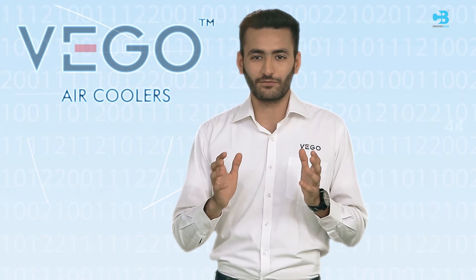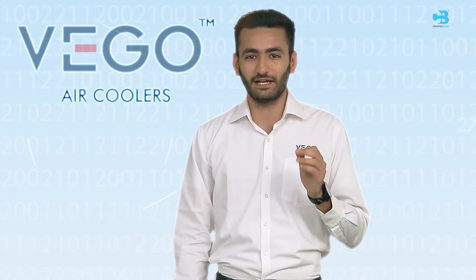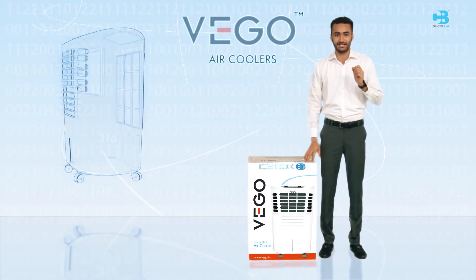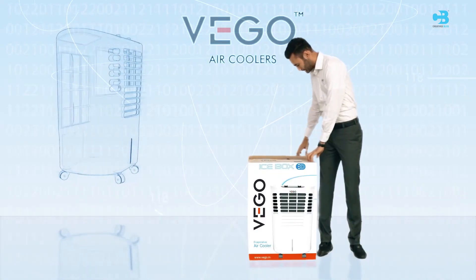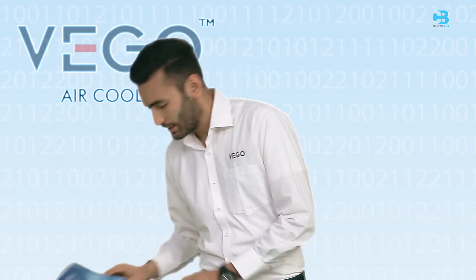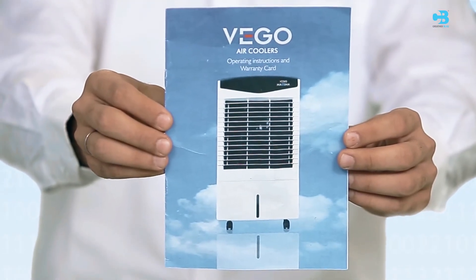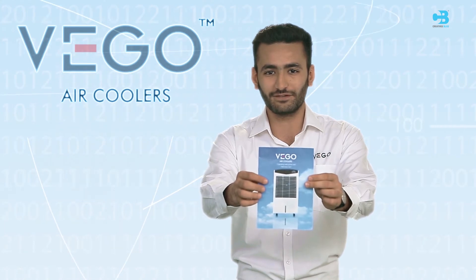Let us know more about VEGO Icebox 3D. The product comes with all the benefits discussed earlier. Its good packaging ensures that the product is delivered to you in good condition. The product contains 4 caster wheels, a user manual, and a warranty card. Please read the user manual carefully and preserve the warranty card for future services.